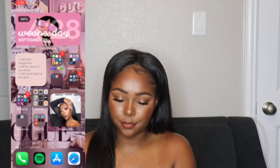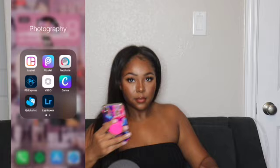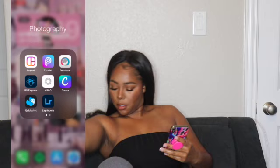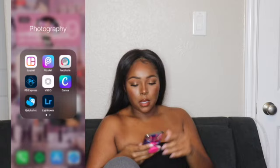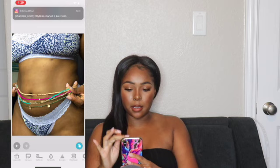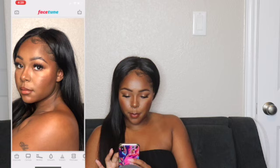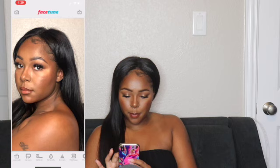Okay so to edit my pictures I have this little tab — Photography. First thing I like to do is go into Facetune. I usually have a little pin but since I got my nails cut down it might be easier to edit. First thing I like to do is kind of just see how my skin is looking in the picture. I do have a pimple close to my eye.